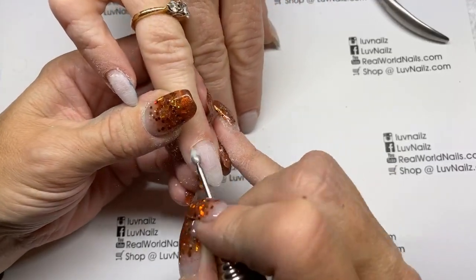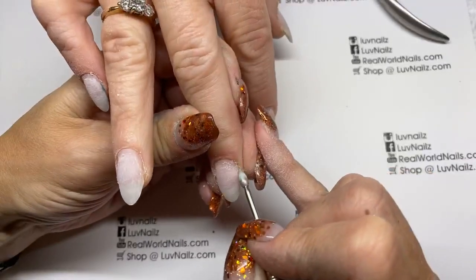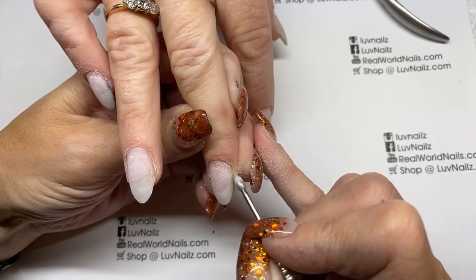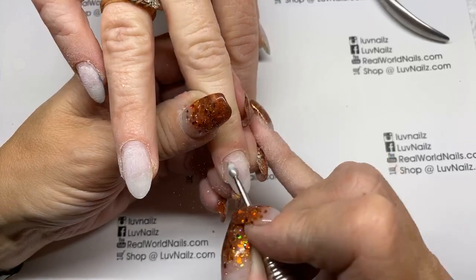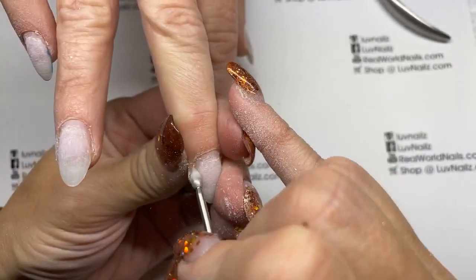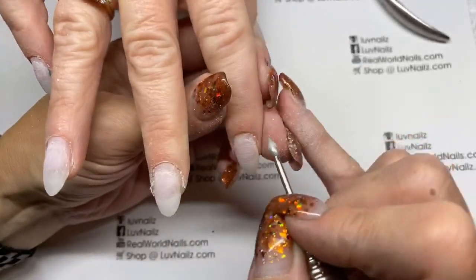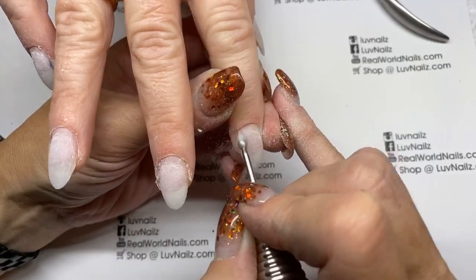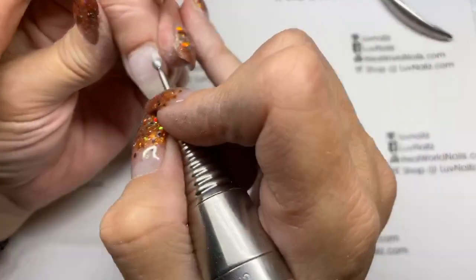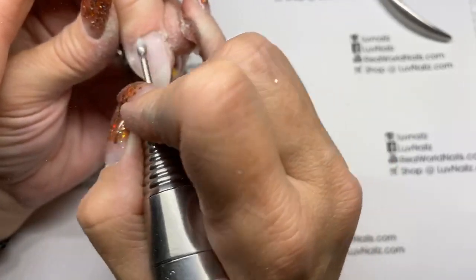I'm just coming around with my 2S bit, lifting up the cuticle and carefully gliding around the side. She gets a hangnail there — you guys see that? That's super lovely. A hangnail is one of the reasons you missed me during quarantine. You can talk, you don't have to be quiet.